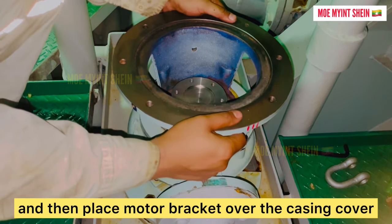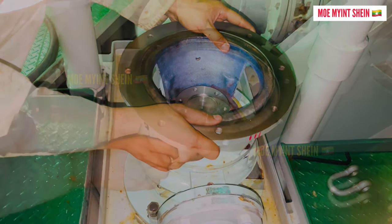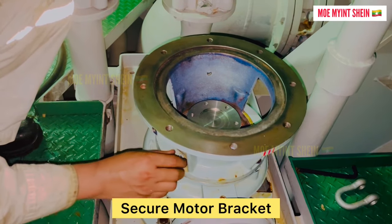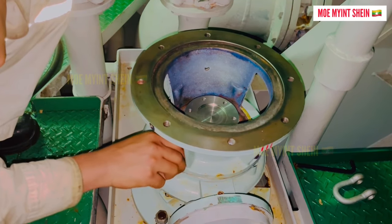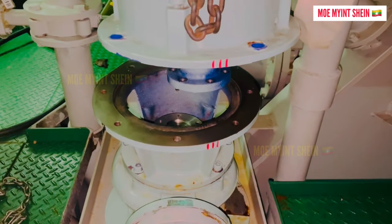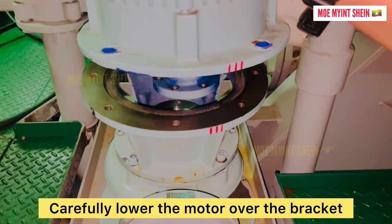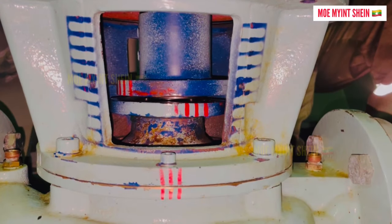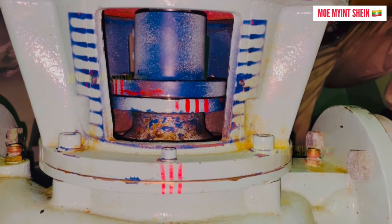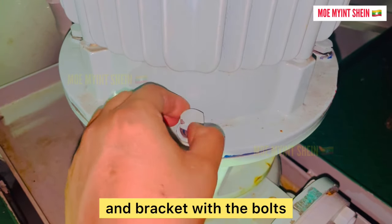And then place the motor bracket over the casing cover. Secure the motor bracket to the pump casing cover using the bolts. Carefully lower the motor over the bracket. And then secure the motor and bracket with the bolts.